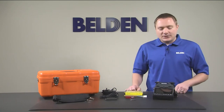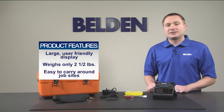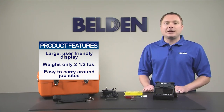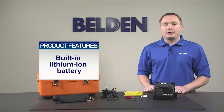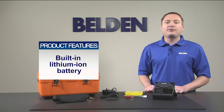As you can see, the splicer features a large and user-friendly display while still minimizing its size. Combined with weighing in at only two and a half pounds, it's easy to carry around the job site and not be a burden on space. The built-in lithium ion battery allows for 200 splice and heating cycles before even needing a charge, allowing for maximum flexibility on site.